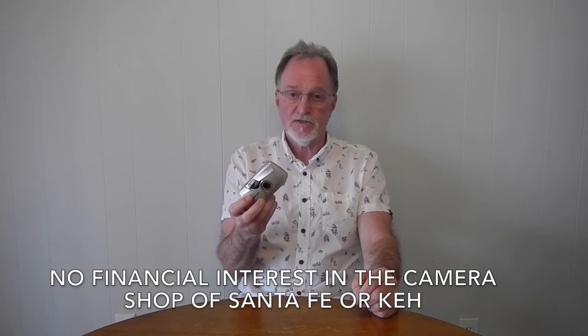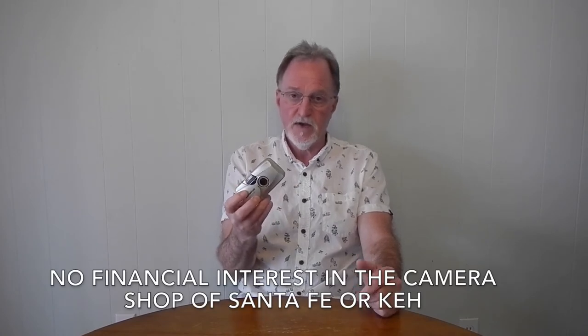This roll got processed and scanned at the Camera Shop of Santa Fe. Thankfully, the business survived the pandemic. They're going to be teaming up with KEH here in Santa Fe on April 7th, 8th, and 9th of 2022 — just in case you're seeing this in the future. So if you have used equipment you'd like to sell, give them a call. They're doing walk-ins and taking appointments — I'll put the details down in the description below.